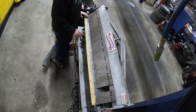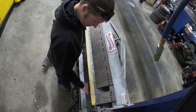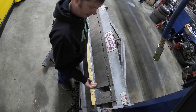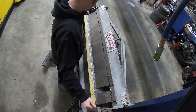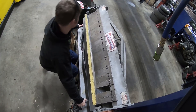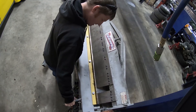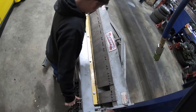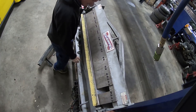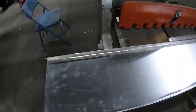Yesterday the issue was that when breaking it, the material was too close to the edge, so the piece that performs the bend was actually pushing it back under and it kept sliding out. With more bite on the material it's definitely much better. We just got done breaking this - making it a channel.